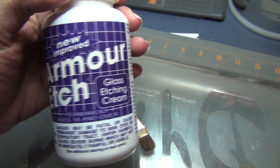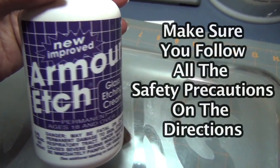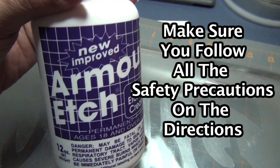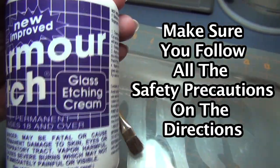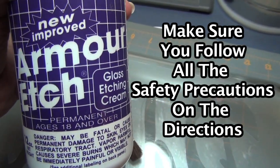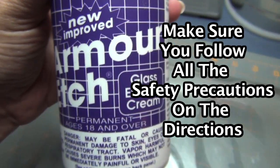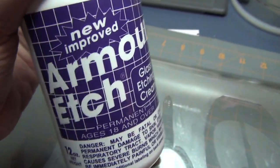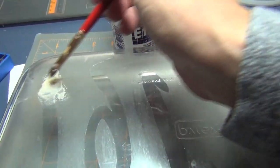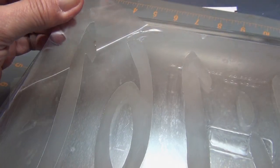Now it's time to add the etching cream. This is the product I'm using — Armor Etch. You can find it in any craft store like Michaels or AC Moore; I think even Walmart and Kmart might sell it in their craft section. Just put the cream on the exposed area and let it set for about five or six minutes. Then rinse it off with a little water and clean the glass with some Windex when you're done. Apply a thick coat on the exposed area and let it set for about five minutes.